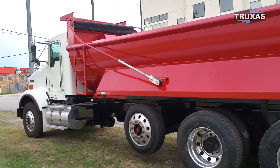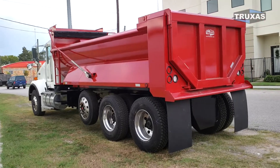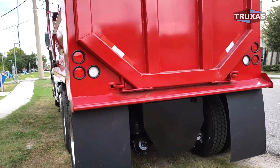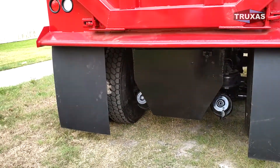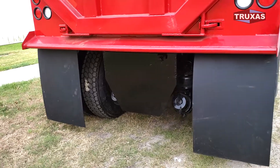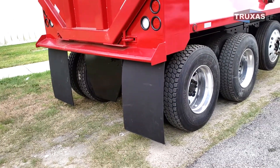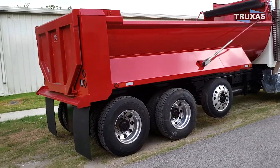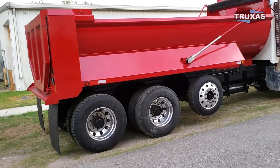Extra long here for extra bridge formula. Got the plate on the back there that protects the airbags and the brake cans. You can also drill holes right in that and bolt up a 90 or 100,000 pound pintle hitch right to that plate. So even if you don't need a pintle hitch now, that plate's always a good option to get.